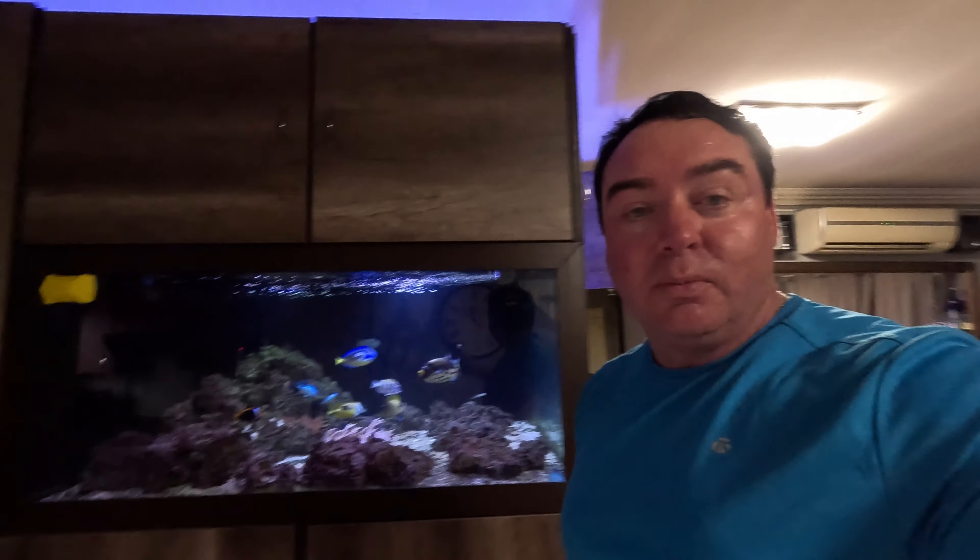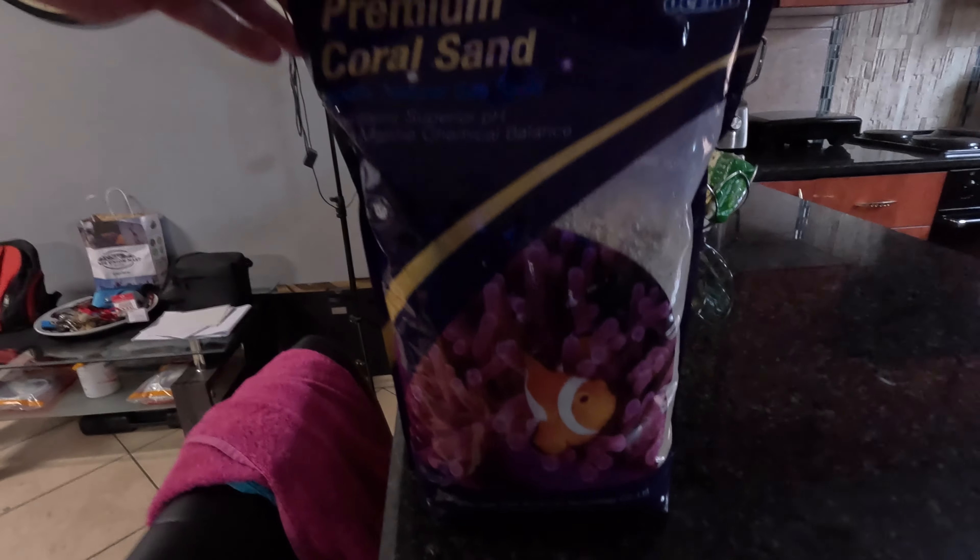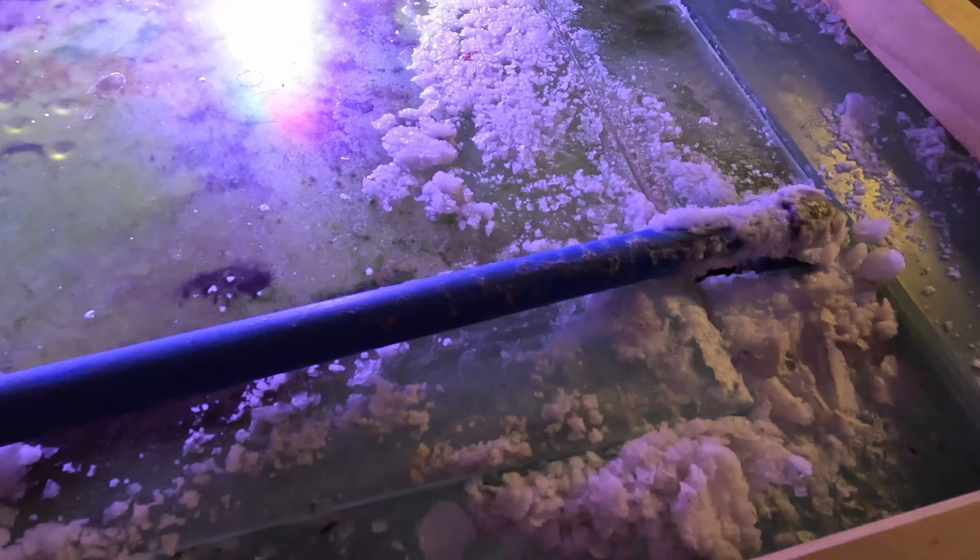The second thing we're gonna do is clean the glass properly. We usually use these magnetic cleaners, but we've actually bought something else to scrape all the yucky algae off — we'll show you guys that in a bit. Third, there's a lot of clams in here. We used to feed clams to our triggerfish.